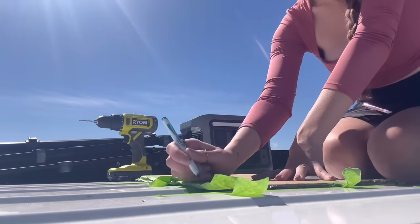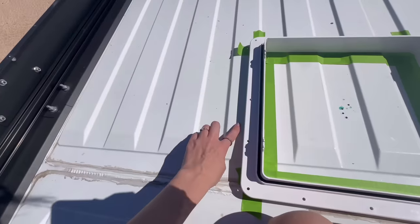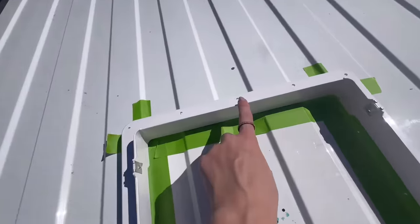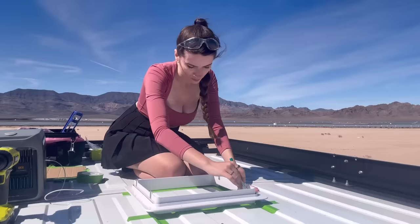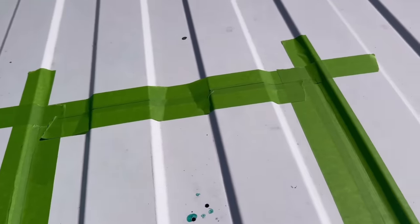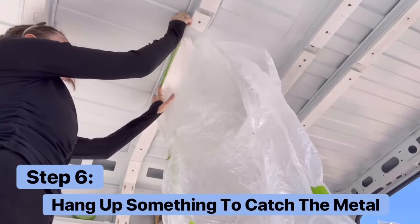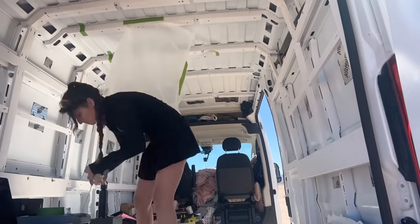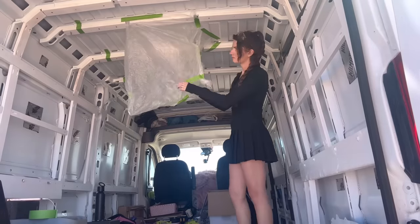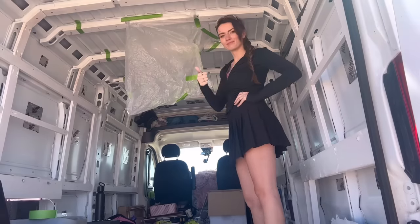I put the template down right on the hole I drilled and marked each of the edges, but decided to reuse the flange as the final template to trace — double checking the screws will be on the ribs and using the middle rib as a guide to make sure the fan will be centered. Then I went back into the van to hang up a trash bag for all the metal shavings about to fall from the roof. They actually give you a large bag in the Max Air Fan box, but any oversized trash bag works, or you can even tape up the Max Air Fan box.